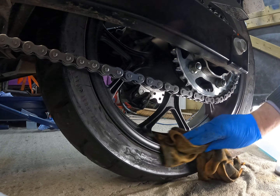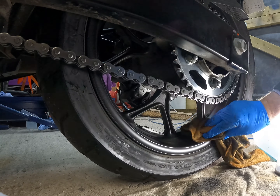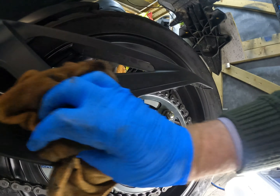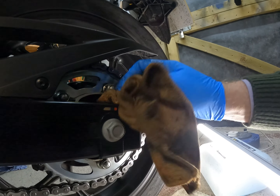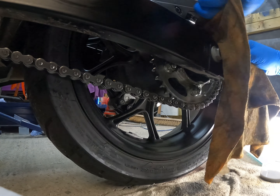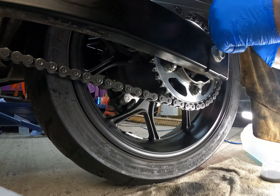Petrol and diesel, believe it or not, are really good cleaning tools. If you want to clean your wheels or anything, it's really good. You polish them afterwards, clean them off afterwards, but they will really move crap and they won't do any damage because they've both got additives that lubricate — especially diesel. It just doesn't smell good. It's like WD-40 — WD-40 is a marvellous invention.